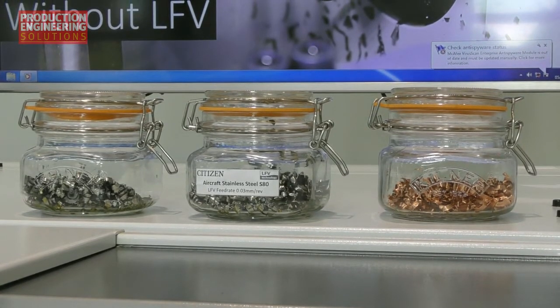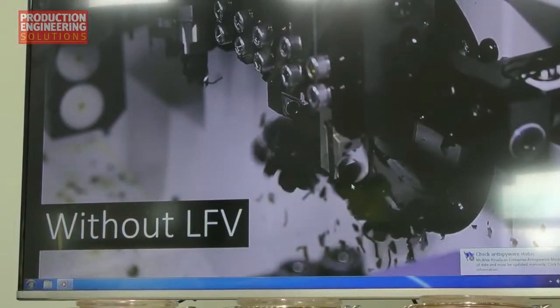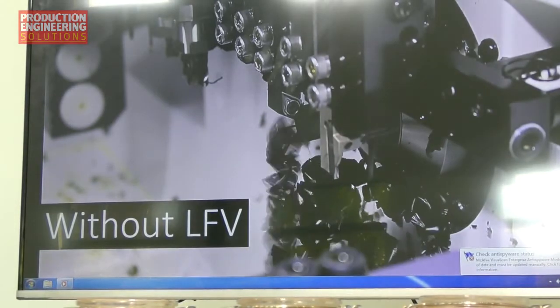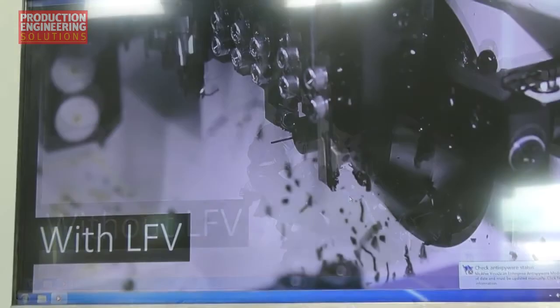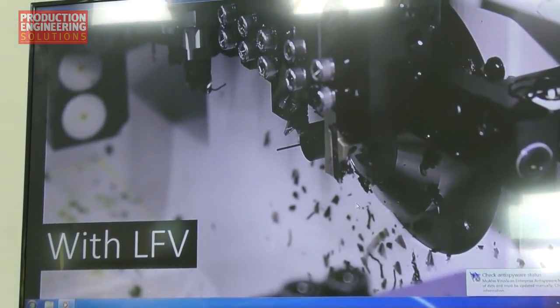This is something that has been recognised by end users — it's a 100% take-up where it's available, which is important. Put quite simply, it's the opportunity to programme the chip control, reduce or remove the need for high pressure coolant, and to give additional tool life and superior finish. The end result is more ability to have unattended productivity.